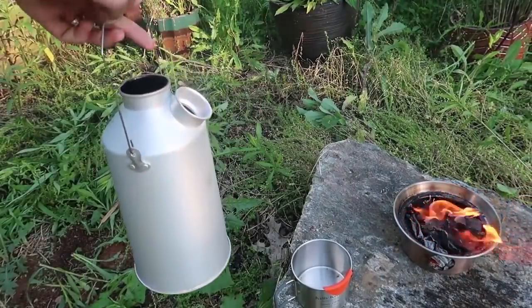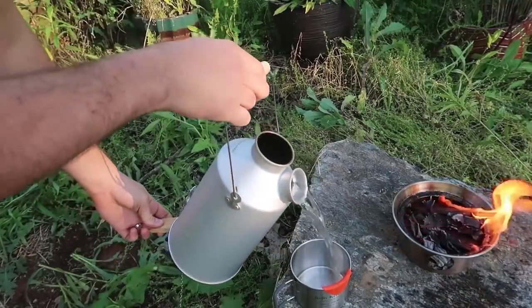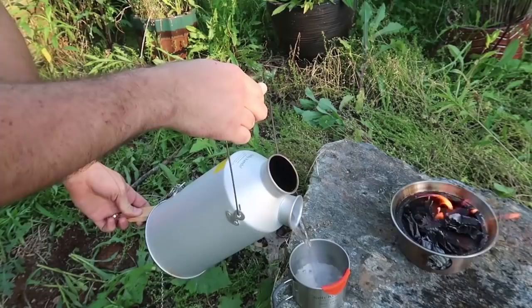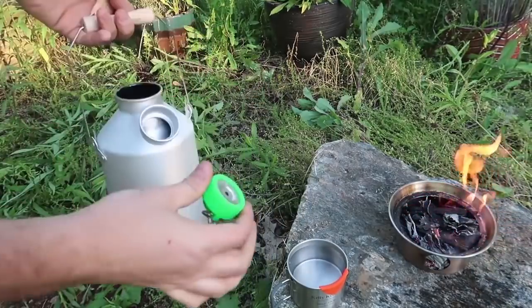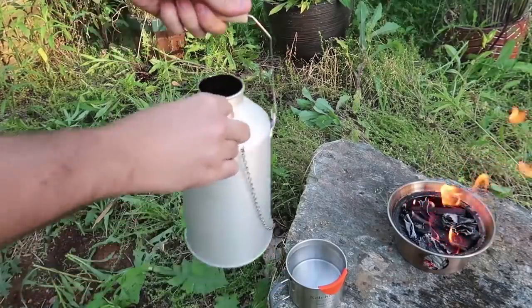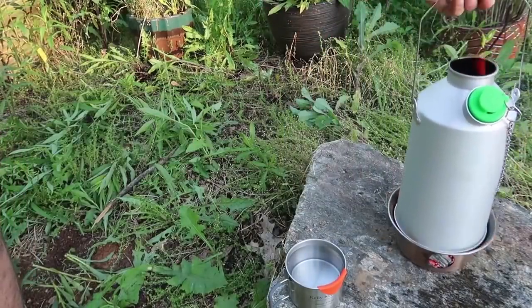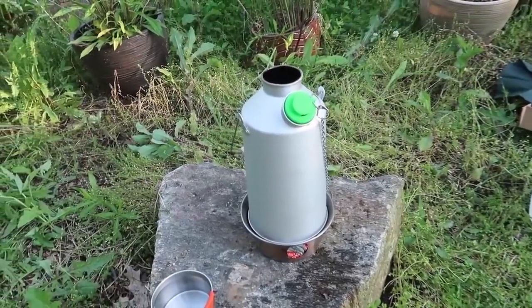Now I can take it off, and you gotta be very very careful — maybe use another stick to lift it up and pour it because this whole teapot is going to be very very hot. But how cool is that? This part right here is not too hot, but it contains really hot water inside. Let me push it back in and put it back on the flame to see what happens.